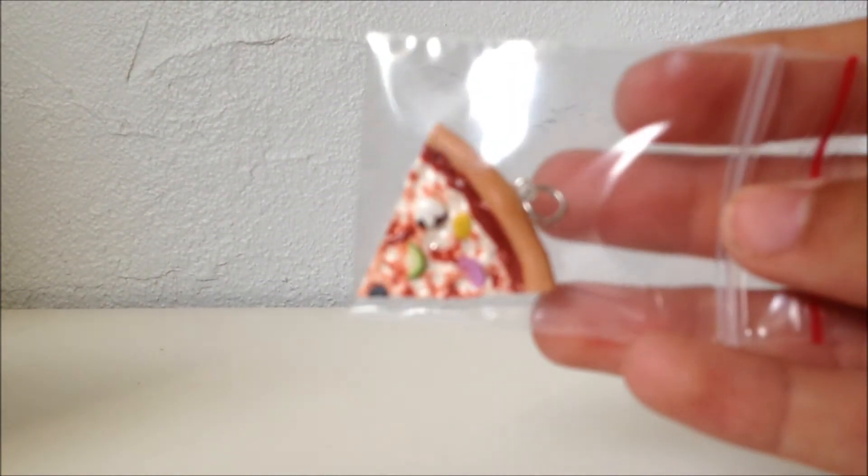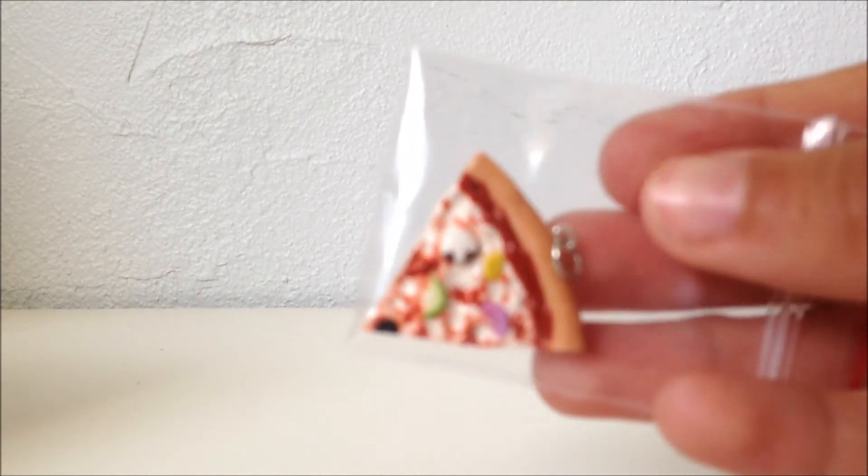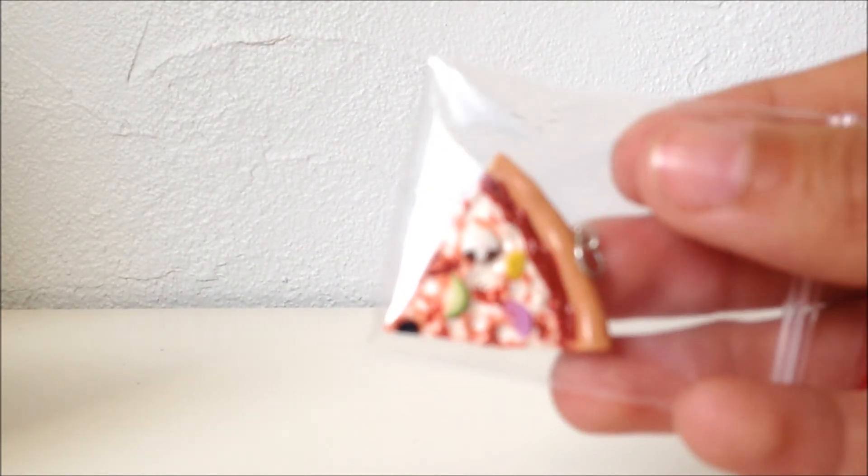If you are shipping the items, it can be a little bit trickier and you want to keep them very safe. If you are shipping individual flat charms like this, I just like to wrap them in a bit of bubble wrap and put them in a bubble mailer and send them on their way, and they should arrive safely.